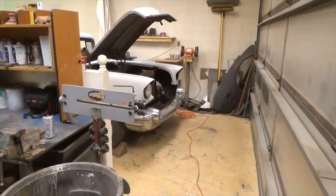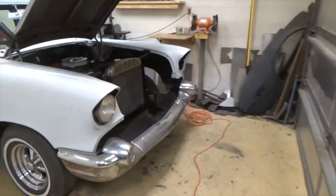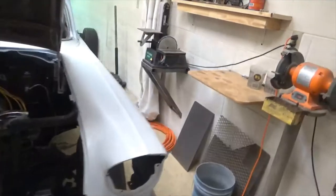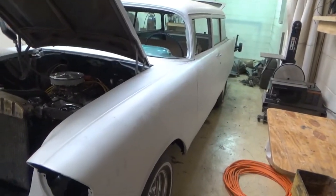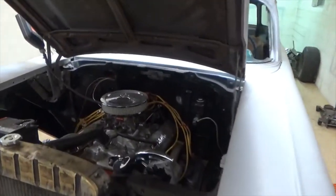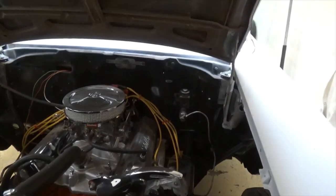Alright, so I'm over here at Troy's garage again. The last time you guys saw this, it was still sheet metal. He hadn't primed it, but it's primed now and he's bolted the fenders on and the hood. So we're going to do some wiring on it today.